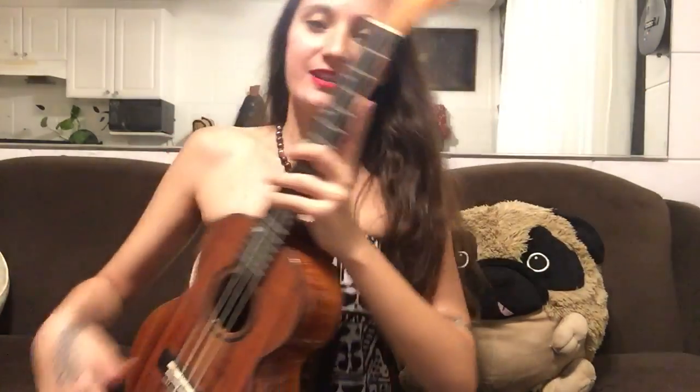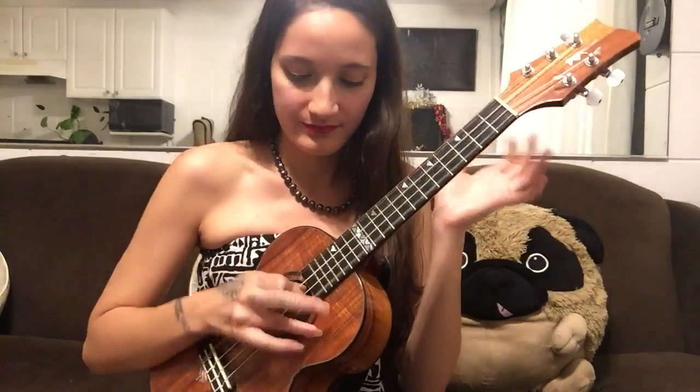Hi guys! It's Taimane and today we are going to be learning the triple pick technique. I am running out of storage so we are going to do this really quickly.